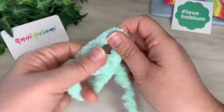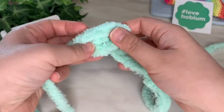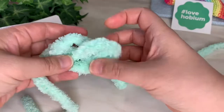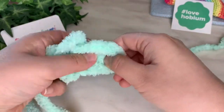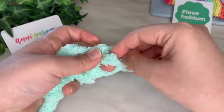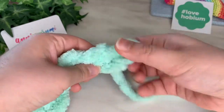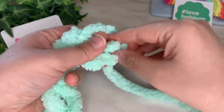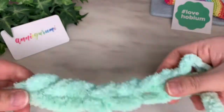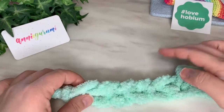Here we go — we have our slip knot here and then I'm going to chain five: one, two, three, four, and five. There we go. So we have our five right here and we're going to work through these top ones.